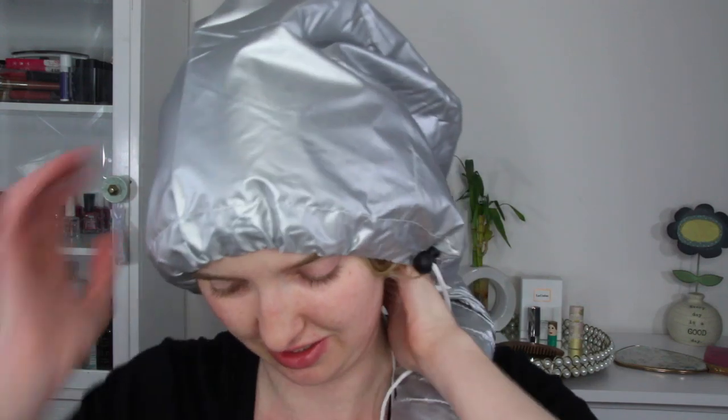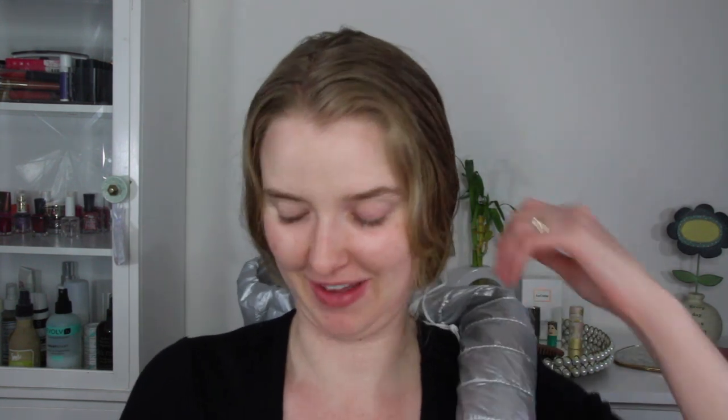That made my scalp really freaking hot. So I'm going to try and loosen up this. It's kind of cool how big it gets though. That was a fail — that was a big, big old fail.